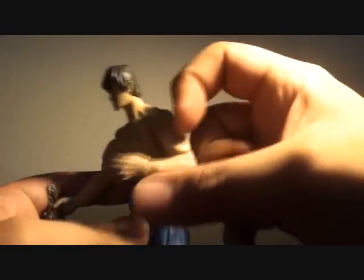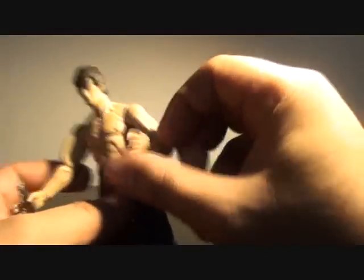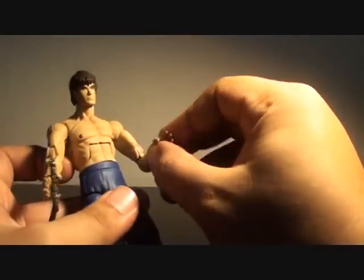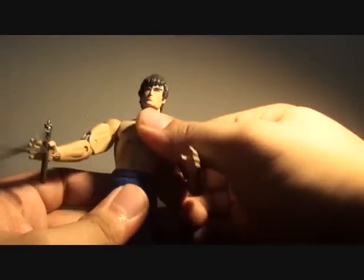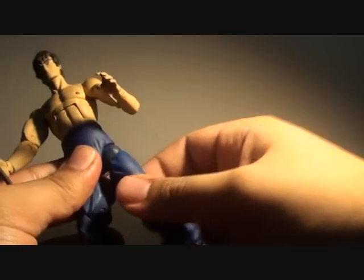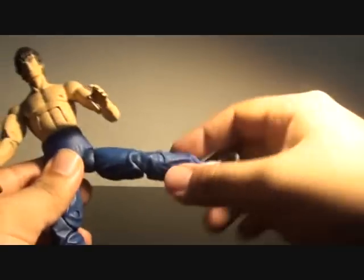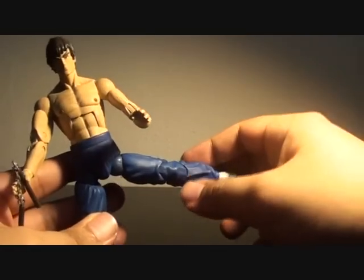Double joints over here, swiveling arm, rotating arm — it does swivel from left to right, in and out. Torso does move, waist articulation, swivel over here, ball joint or hinge to move the figure, which is kind of nice. It does have a good reach.